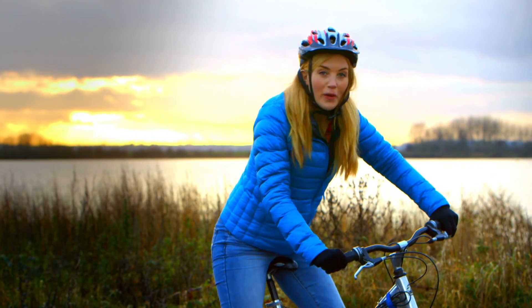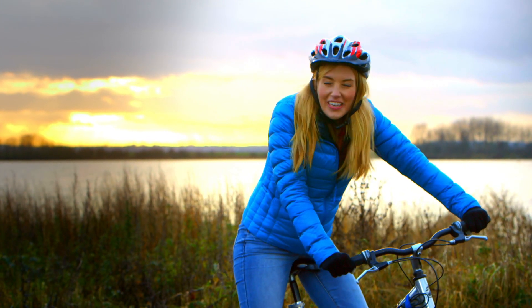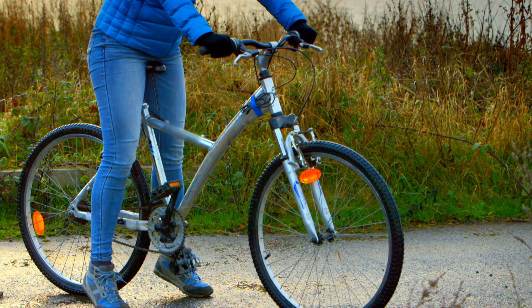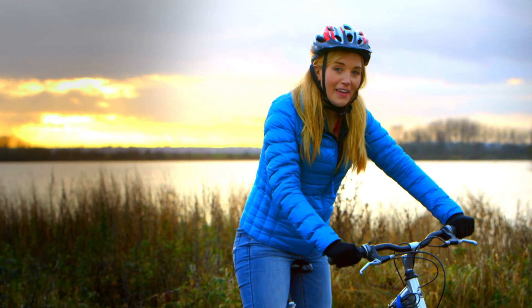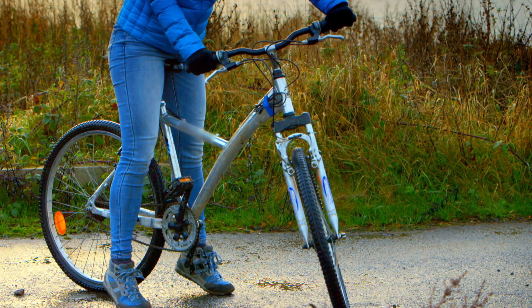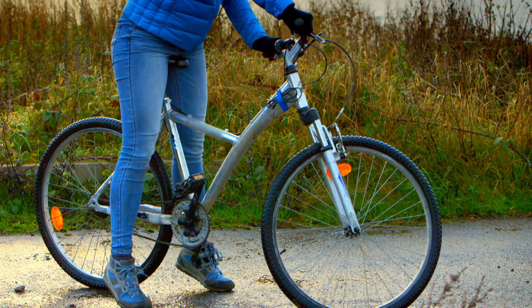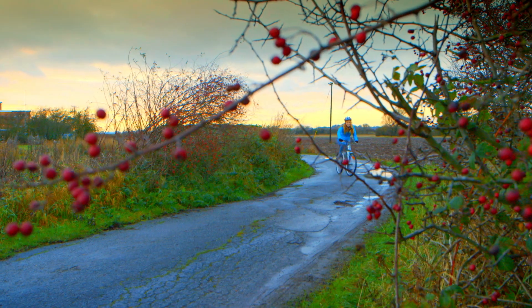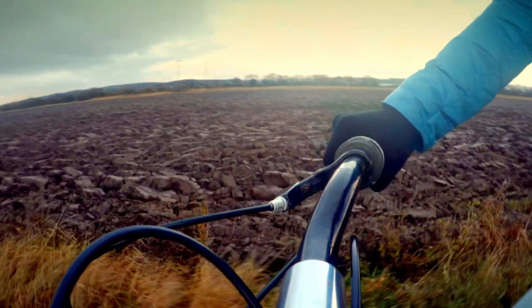And of course the front wheel has another very important job. Can you guess what it is? Well, the front wheel is attached to the handlebars. And if I turn the handlebars one way like this, the front wheel follows. And if I turn them the other way, the front wheel goes the same way, and the bike goes that way too. The front wheel steers the bike, making sure I can stay safe and not bump into things.